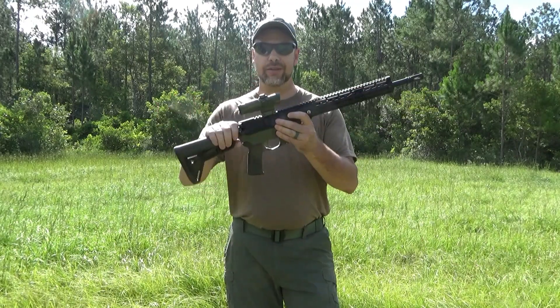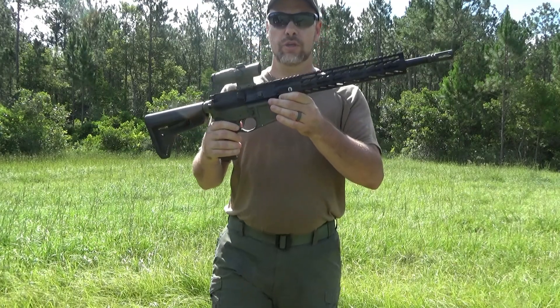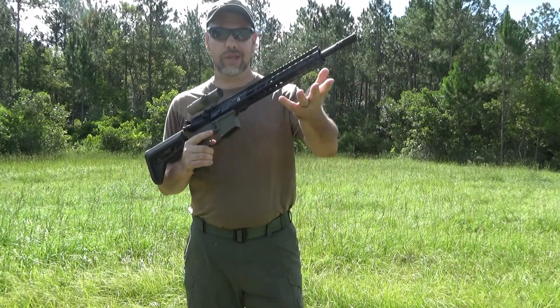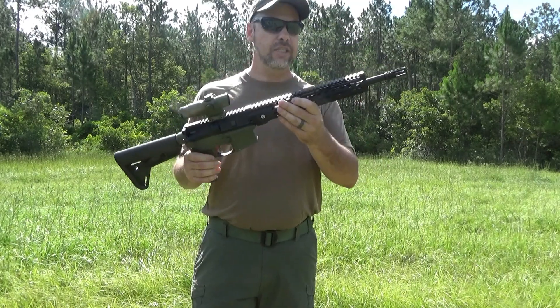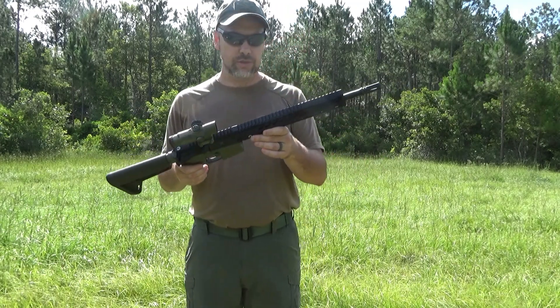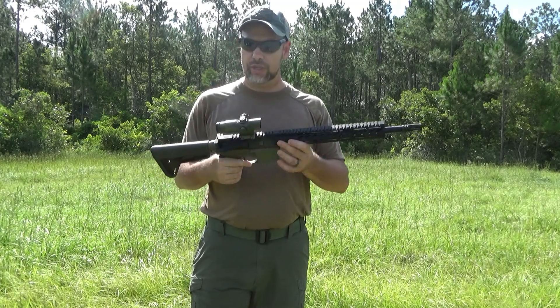Alright guys, I am out of the range finally with this upper from Pro 2A Tactical. If you haven't already watched the initial video that I put up on it, you can go watch that. Today I'm going to get it zeroed, function tested, put some rounds through it, and we'll kind of get a little brief overview of what it's capable of doing.